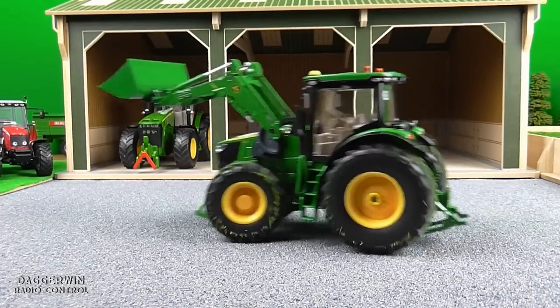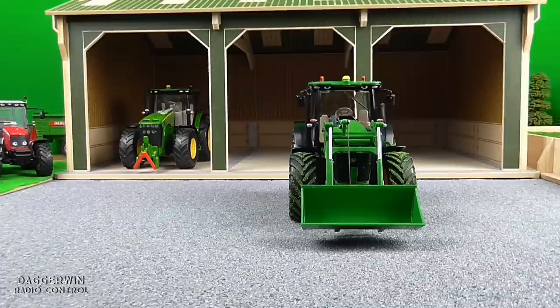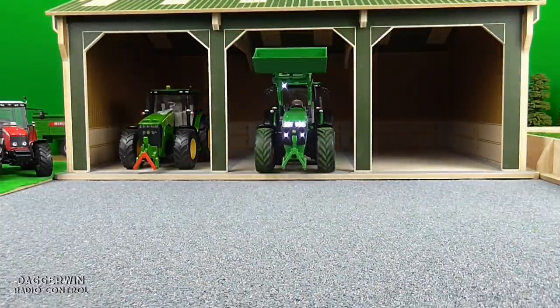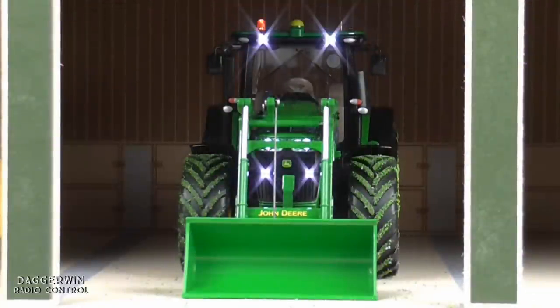So there we have the John Deere 7R with a front loader from Siku, 1 in 32, and it is actually a very, very nice model. The other one we did didn't really have many features, but this one definitely makes up for it. It's got so many different features and the front loader just adds so much more to it — a very good model. We're parking it in its shed until next time when we get the third tractor in and we'll have a look at all of them together in a finishing-off video. That is it for now. Hopefully you've enjoyed this video and I look forward to seeing you in the next one. Thanks for watching and until next time, bye for now.